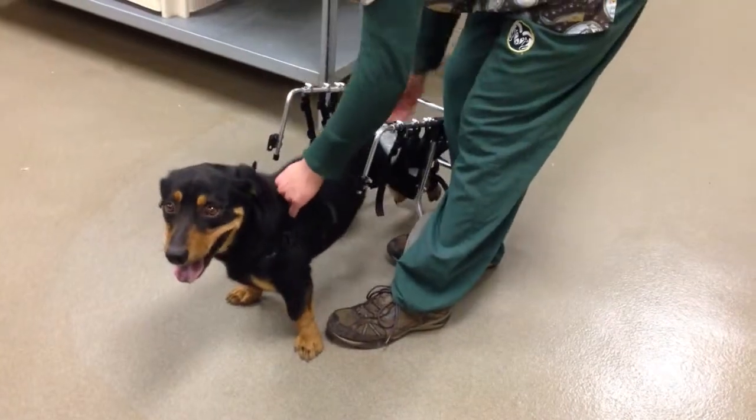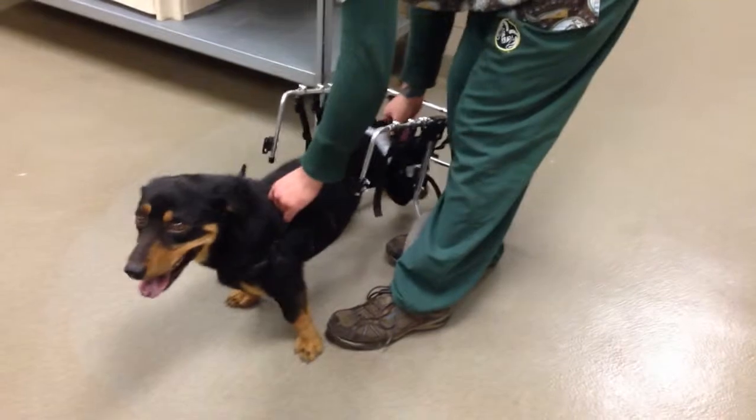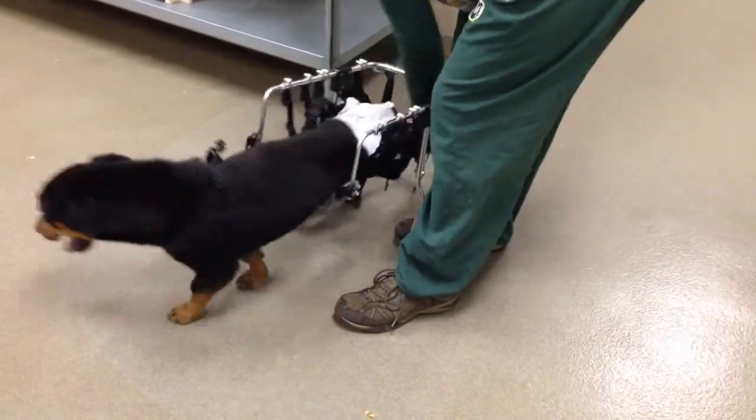We got him from one of our rescue partners in Southern Colorado. He is a three-year-old Basset hound mix. We're not sure exactly what he's mixed with. He's just a delightfully handsome boy.